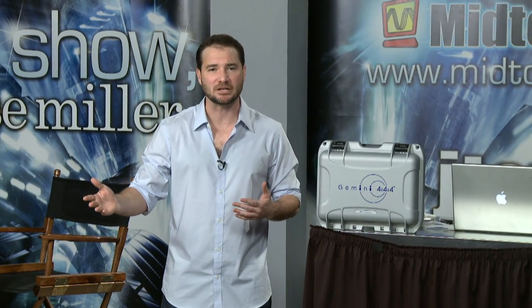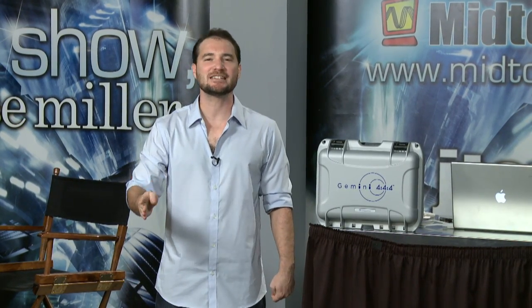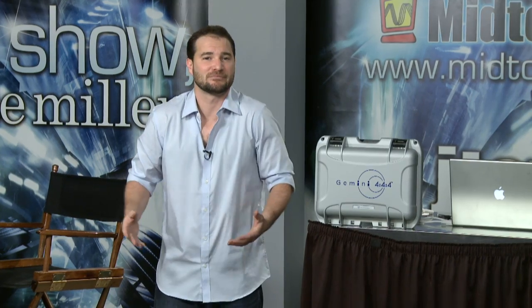What happens if you bought yourself an F3 from Midtown Video and then you bought yourself the firmware upgrade that allows you a 2K dual link HD-SDI 444 color space resolution? Well, you're going to need an external recorder to do it, and the Nano Flash simply didn't cut it.